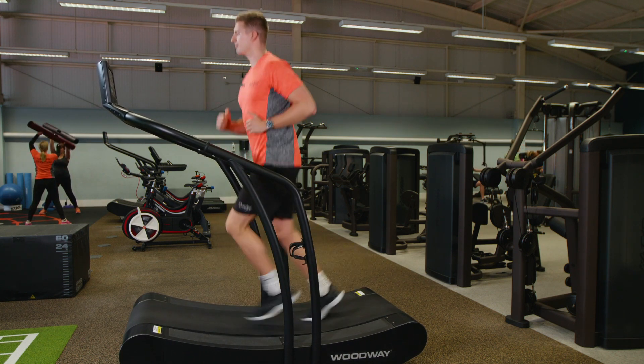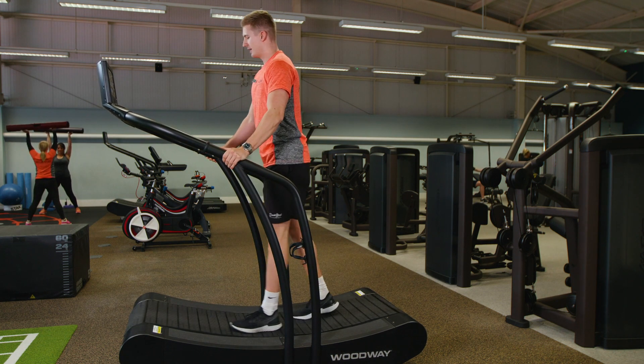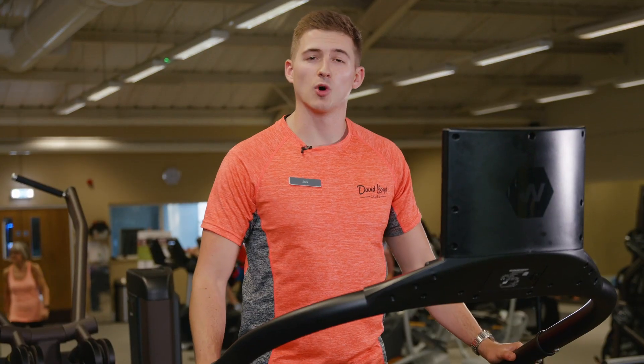To slow the belt down, hold on either side and wait till the belt comes to a complete stop, then step off either side. And if you need any more help, just grab one of the fitness team on the gym floor.